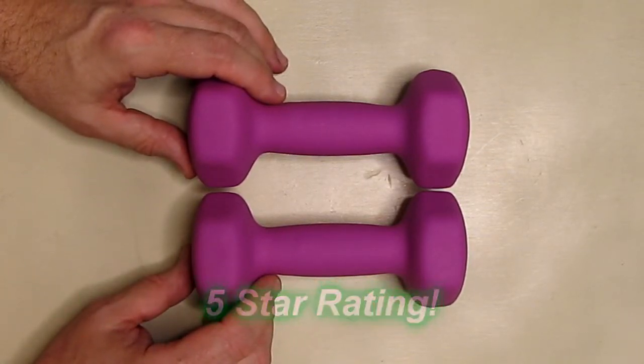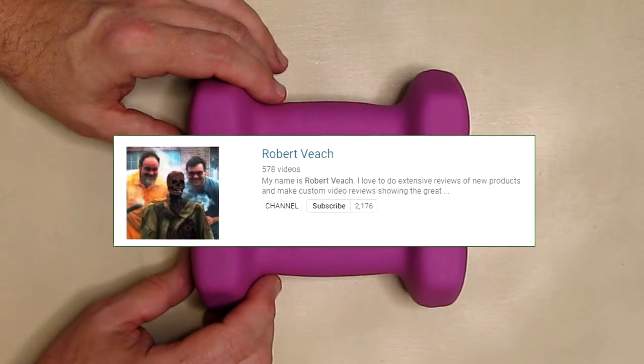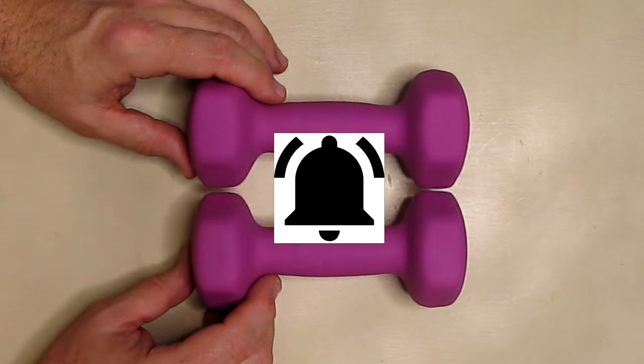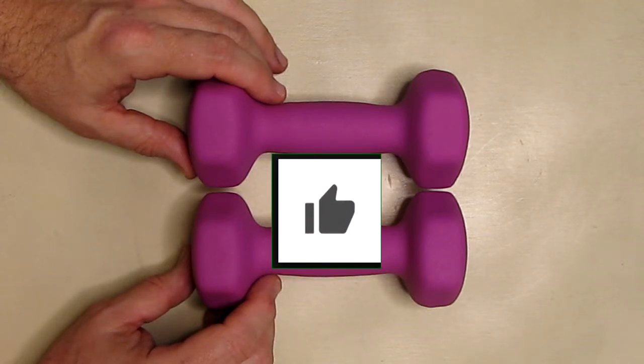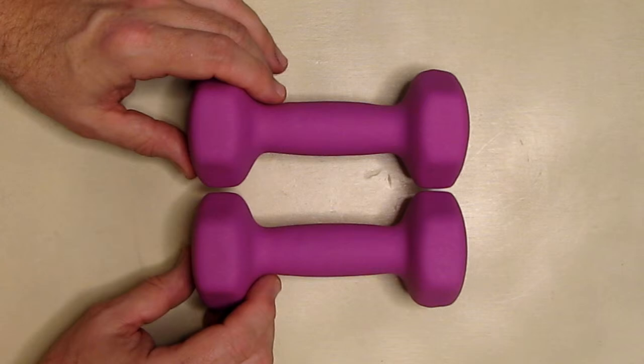Please remember to hit the subscribe button and the bell icon so you're alerted to new video uploads. If you like this review, please hit the like button. I hope the information I presented helps you with all your buying decisions — thank you for watching.